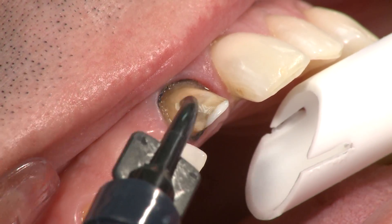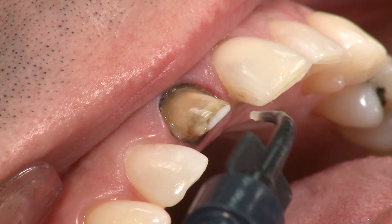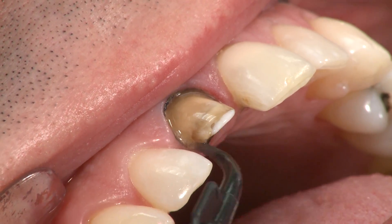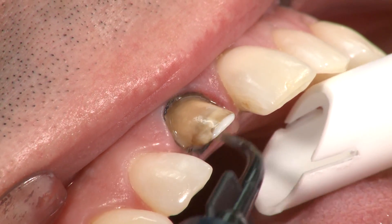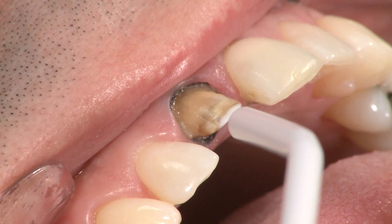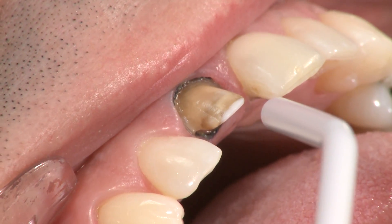If gingival retraction is needed for cementation, retraction cord may be placed around the gingival margin. Apply PEAK SE primer and gently scrub onto the preparation for 20 seconds. Air thin using full air pressure for 3 seconds.